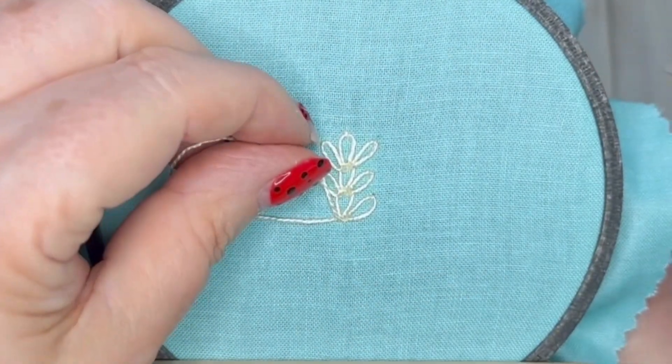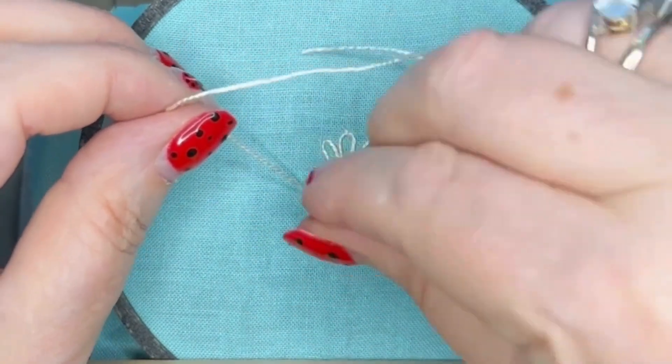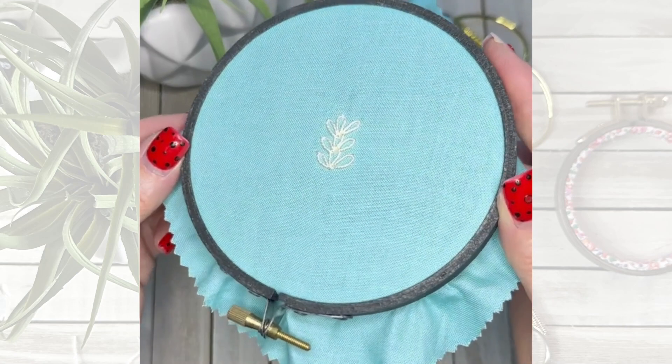So this is your Russian chain stitch all linked together, and I think it looks really sweet. It'll go great if you're doing a garden theme, or a floral or botanical theme for your embroidery. Happy stitching!